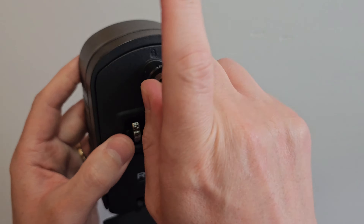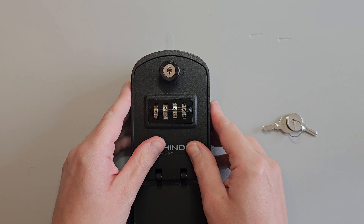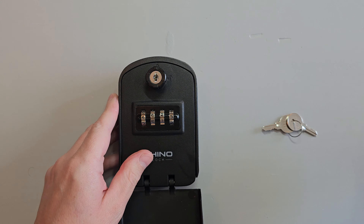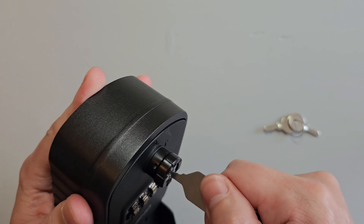Unfortunately this is where the keysafe's biggest vulnerability lies. The lock that RhinoLock have included in this product is a low security wafer lock and you don't want one of these locks guarding your house and possessions. And this is why to open this box I can simply take this jiggler key, insert it into the keyway and with a bit of a wiggle the box will open.